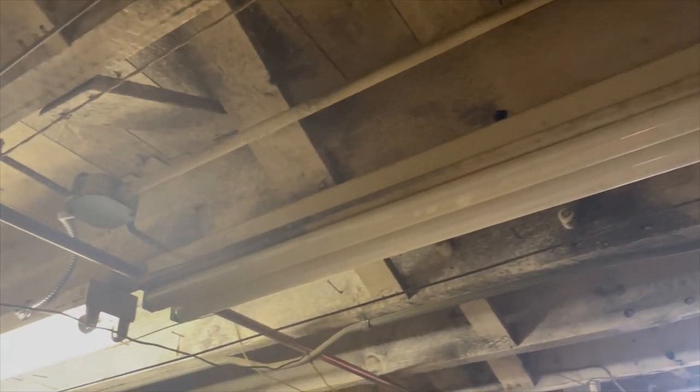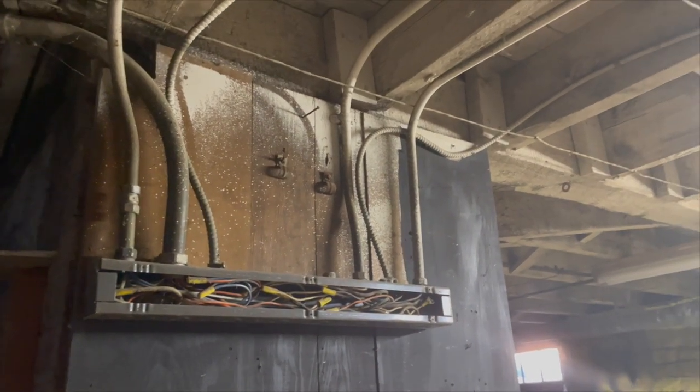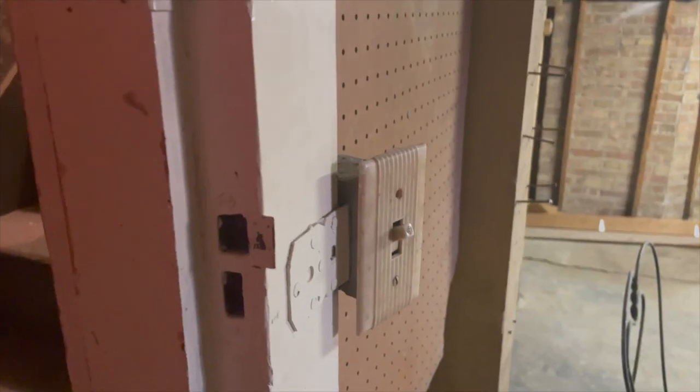Moving into the basement, there's a lot of knob and tube down there, but I don't think it's active — that's pure speculation though, not a confirmed fact. I think everything has been updated to current electrical standards. I want to make sure everything has been removed off that old system, and that all exposed wires are covered with a proper box where needed — right now there are wires running into a completely exposed box. I also want to make sure the stair light to get from the basement can be operated from both the top and bottom of the stairs.